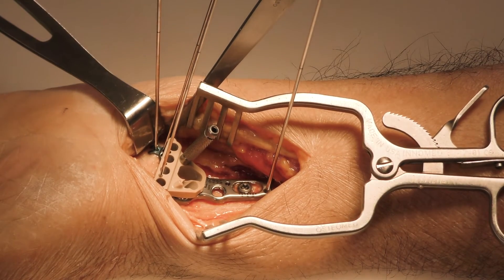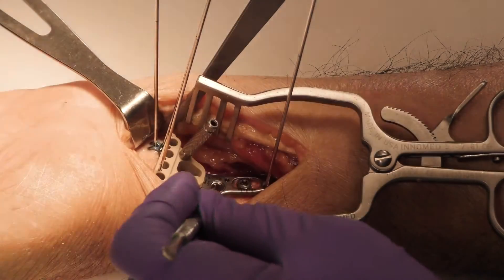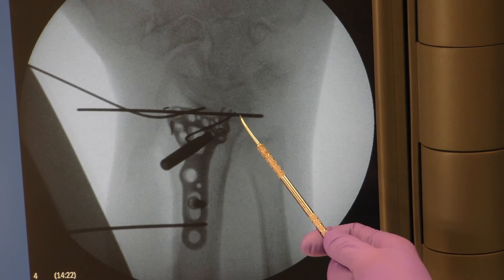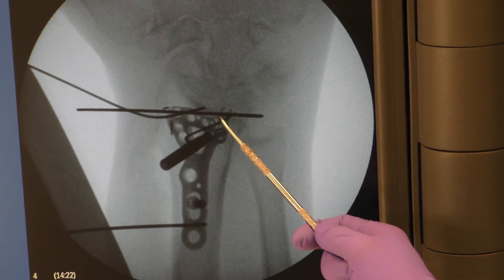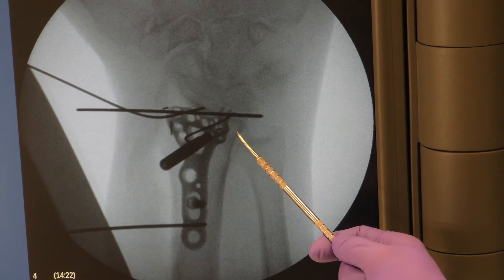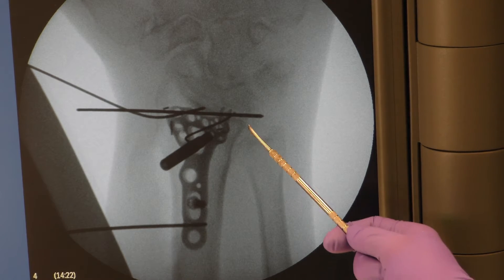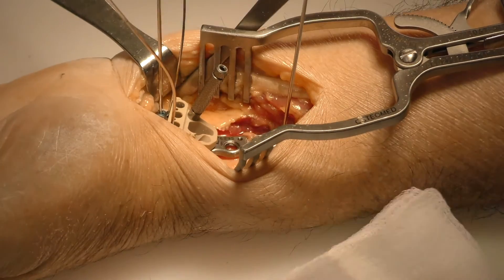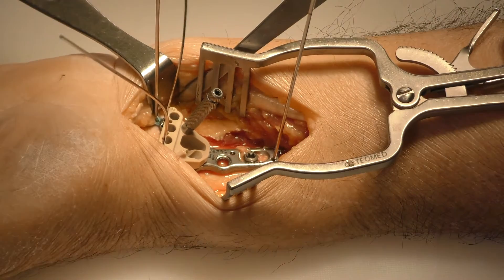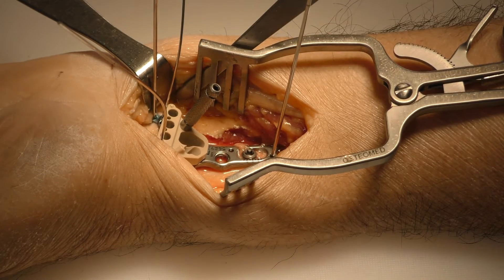At this point you have the option to continue fixing proximally, adding locking 3.5 screws to the shaft of the plate, or you can move distally. This is our intraoperative PA x-ray. You'll see here the two tines of the avulsion plate and correct position of your AccuLock 2 distal radius plate. What you want to be sure is that your tines and the ulnar aspect of the distal portion of the volar distal radius plate are outside of your DRUJ view. Once you've checked on orthogonal fluoroscopy and you like the position of your hook plate and your distal radius plate, you can fill these locking screws proximally or move distally.